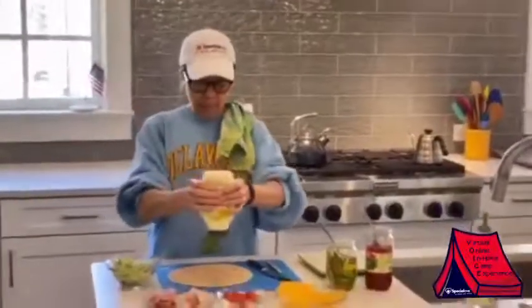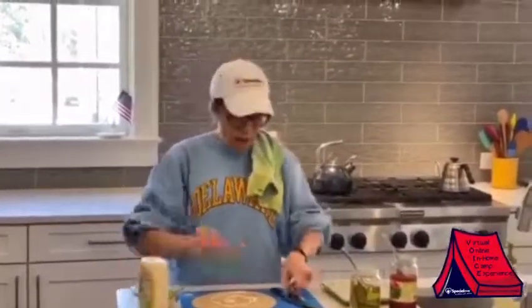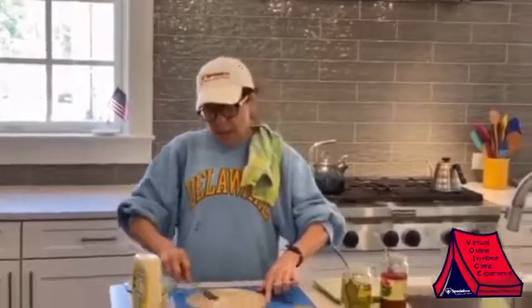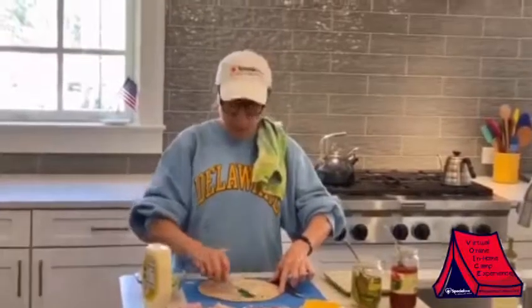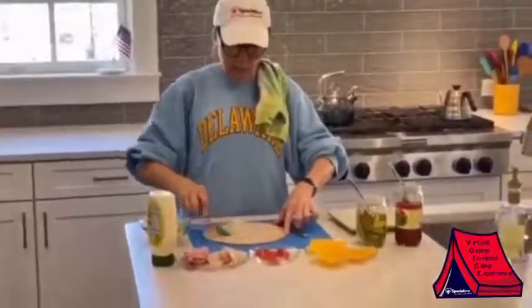I like to put my condiments directly on so you don't have a dry and mealy wrap. Now don't get hung up on all the ingredients I use because my wraps are kind of like a giant junk chef salad. You can put whatever you want, but I'm trying to illustrate here how much you can put in here and still make it a wrap.